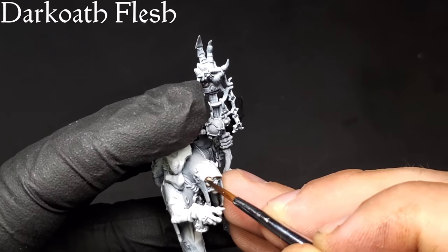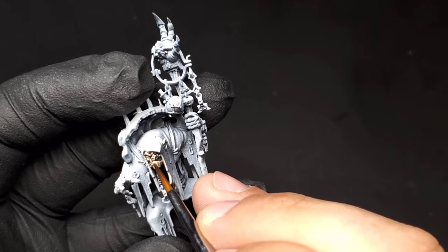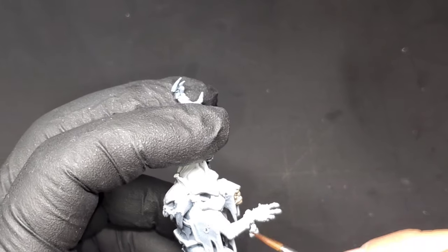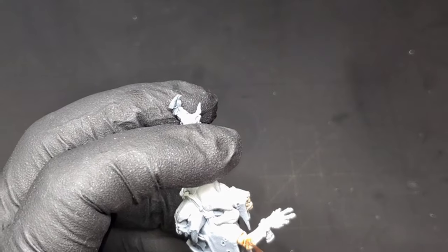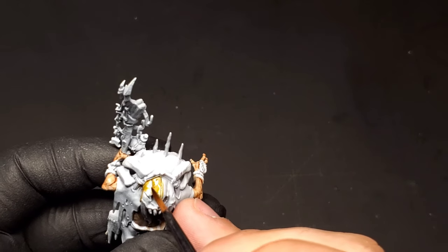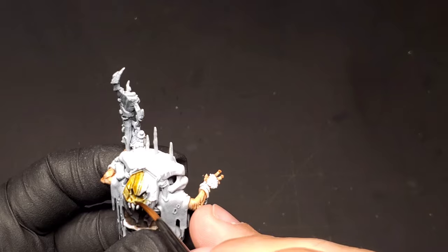Moving into act two now, which is going to be taking care of Gobsprack. If you watched the Mercknob with Belchabana video, you already know the color scheme. We're still going for that darker orc flesh tone — kind of something out of Lord of the Rings. So we're going to be using Dark Oath Flesh as the base tone for all of the flesh. You can go through a little later with Barbarian Flesh layer paint, which will add your layer and give it a little more depth. We're then going to move into the skull on his back — that's going to be the sepia tone ink, which comes out as bone color perfectly.